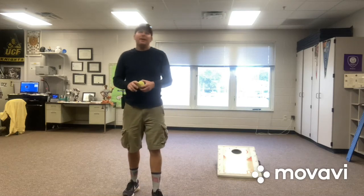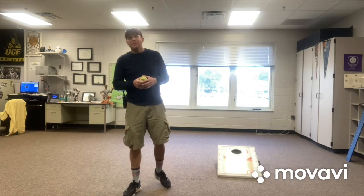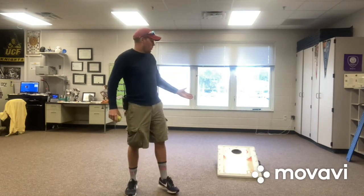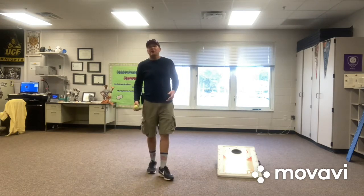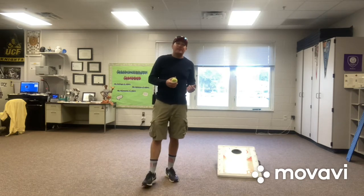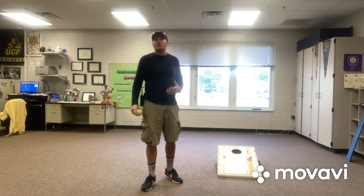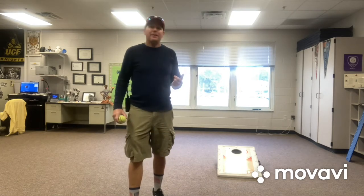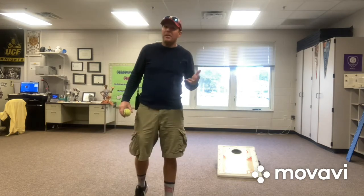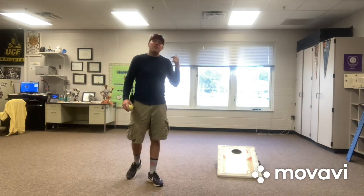Hey guys, hope you're doing well. Today we are going to play a game called cornhole. If you have a cornhole set at home you've got it made — you don't really have to make your own. Just get it out of the garage or wherever you keep it. Since you probably already have a set, you kind of know how to play this game.